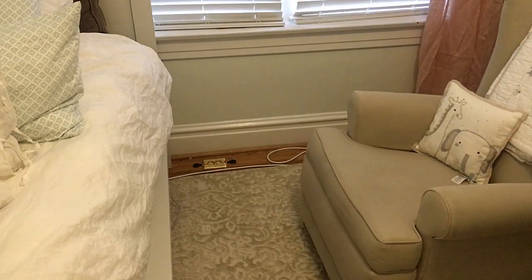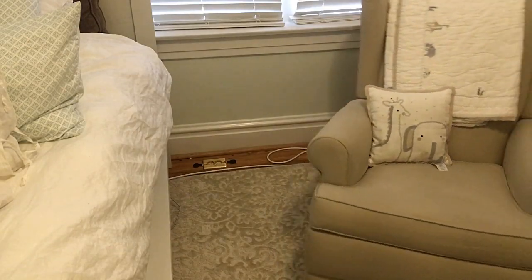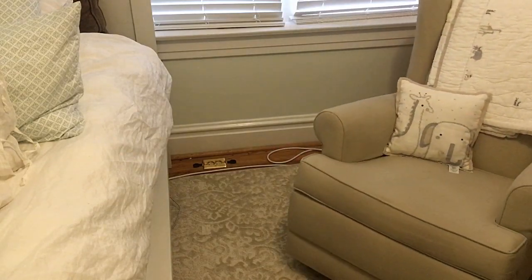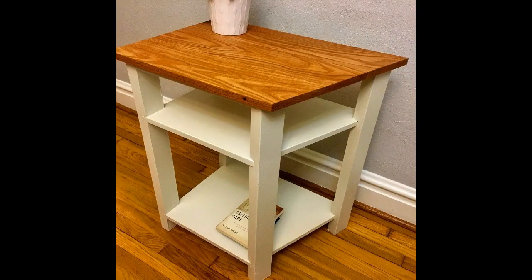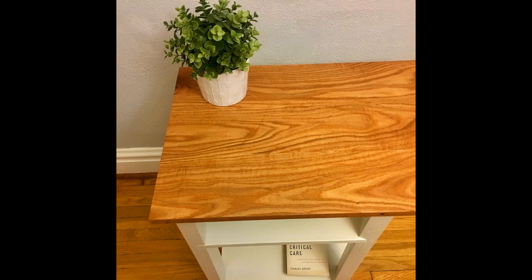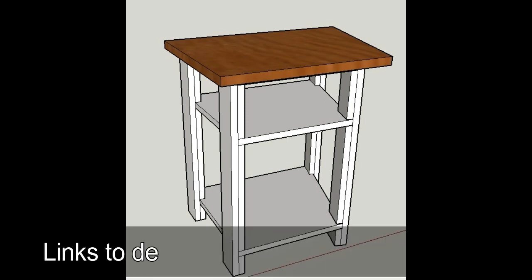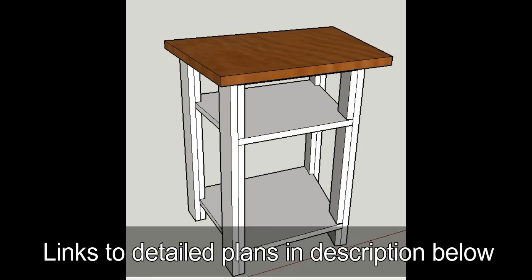We have this space between the bed and a swivel rocker in our nursery where we like to put a table. The space is kind of odd and we haven't been able to find anything you can easily reach from both the table and the bed without getting in the way of the rocker. I came up with this idea of using a right trapezoid as a tabletop. It maximizes the space and the angle prevents the rocker from hitting it when you swivel. Plus we wanted something to match the oak legs on our crib.